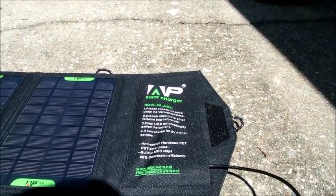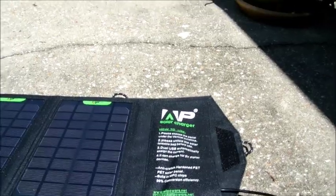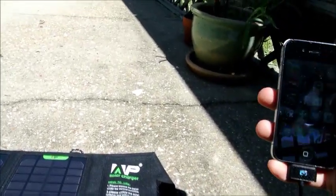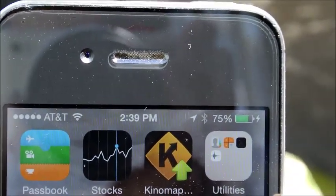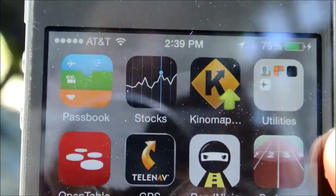Immediately it made the sound that it is charging — so we are getting a charge.